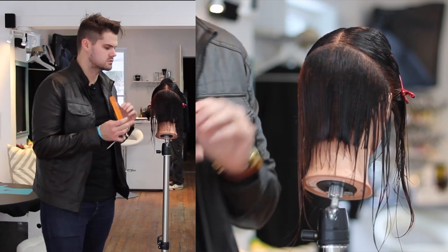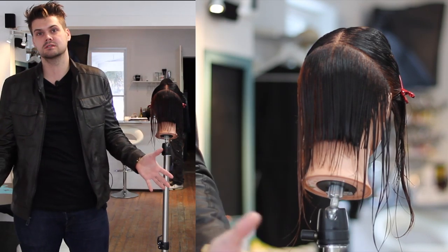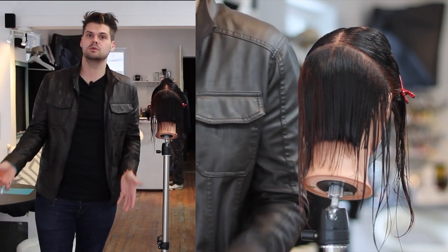You want to make sure that you don't take too thick a section, especially when you're cutting something like your graduation — really anything that you're cutting. Don't take big sections, because if you take big sections, what's going to happen is you're going to pull hair from too far away, and you're going to create a shape that you didn't want.